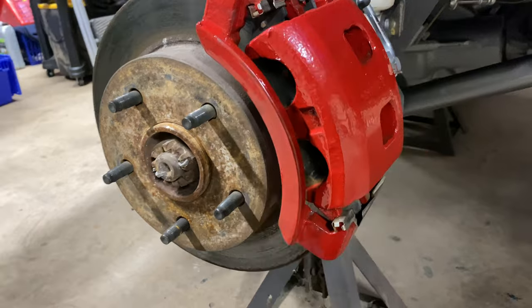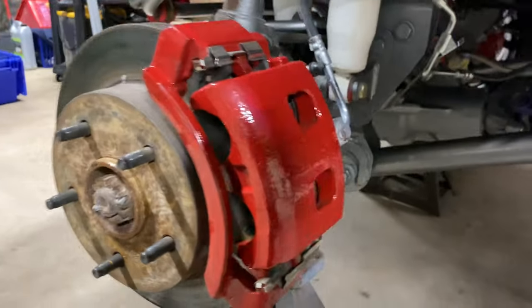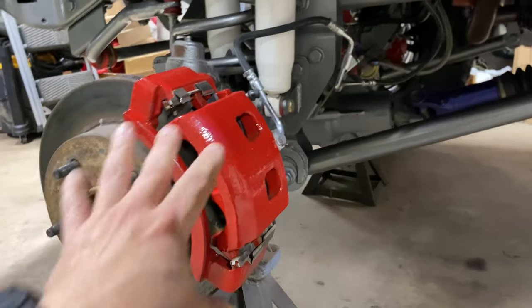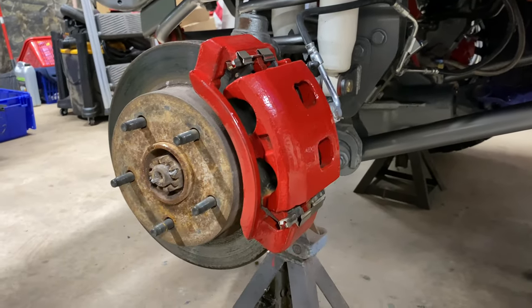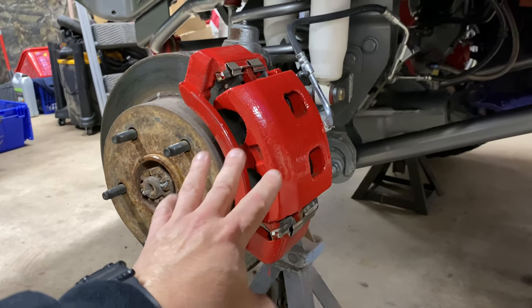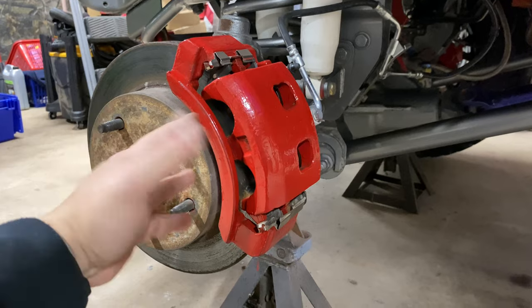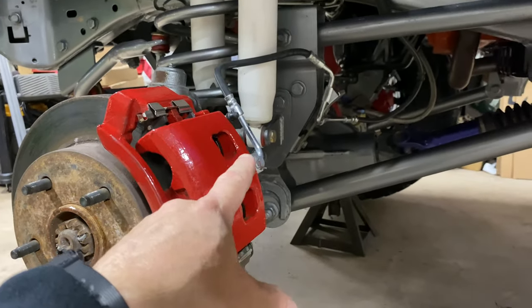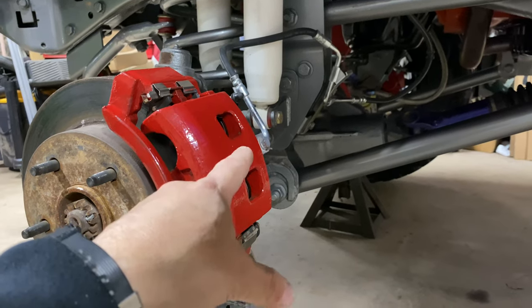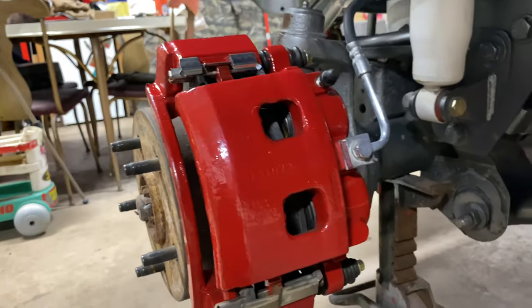How the kit explains it: you don't have to remove your caliper to paint it — this kit is designed so you can paint it with the calipers on. But what I did was take the caliper off anyway and took everything apart. I did leave the brake hose attached; I didn't disconnect that — I just masked it off and painted around it.